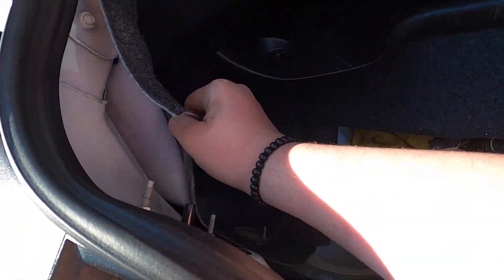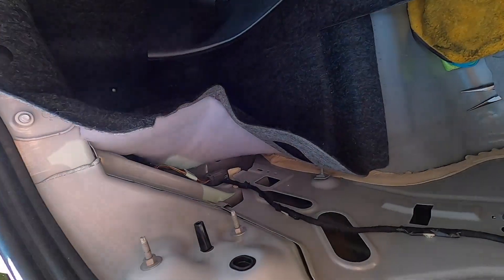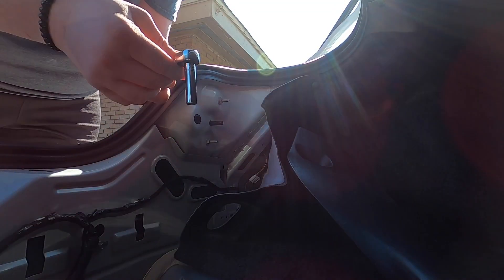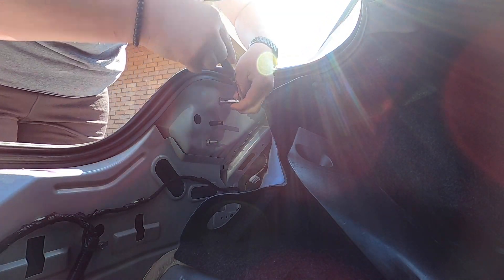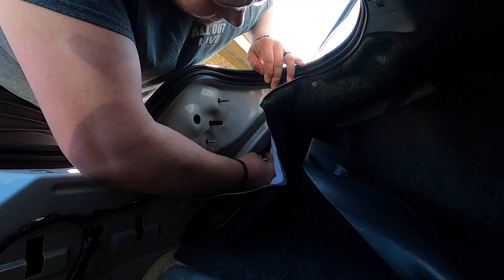Move that out of the way. And then you're going to peel this carpet back here. There's going to be a third bolt right back here, and these two — that's what holds the taillight in. So we're going to take that out and then remove the taillight. It's a 10mm nut, for anybody wondering. And then the last one is going to be back here.